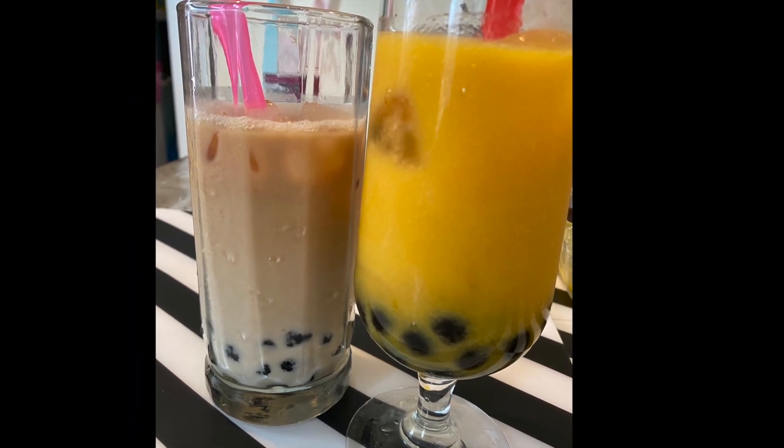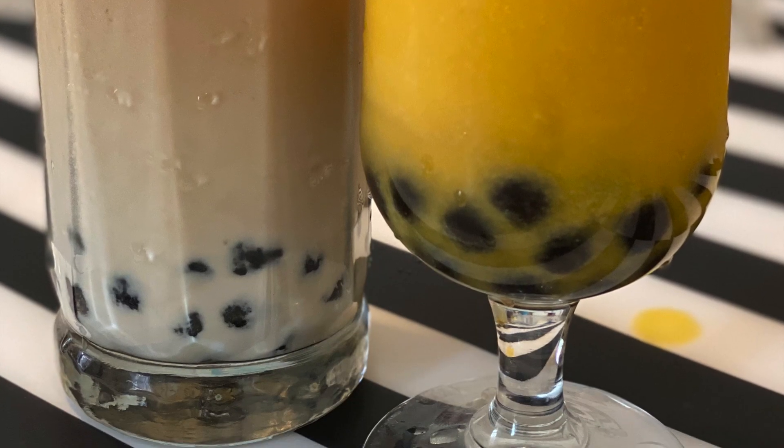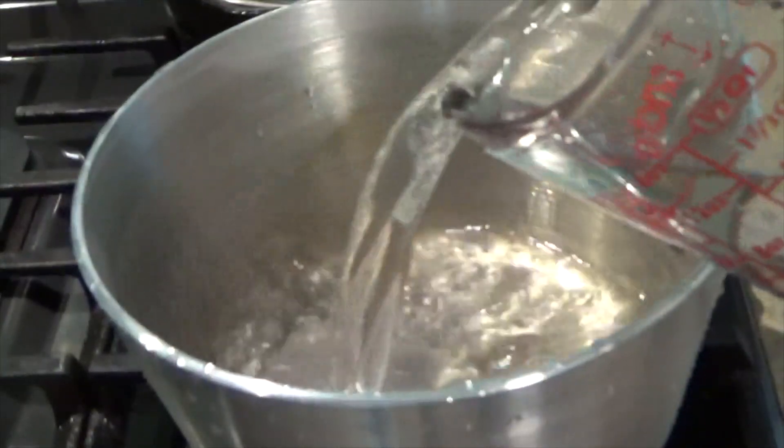Assalamualaikum, welcome back to Firdos Vlog. I'm going to show you what I'm going to do today. I'm going to make a boba tea.